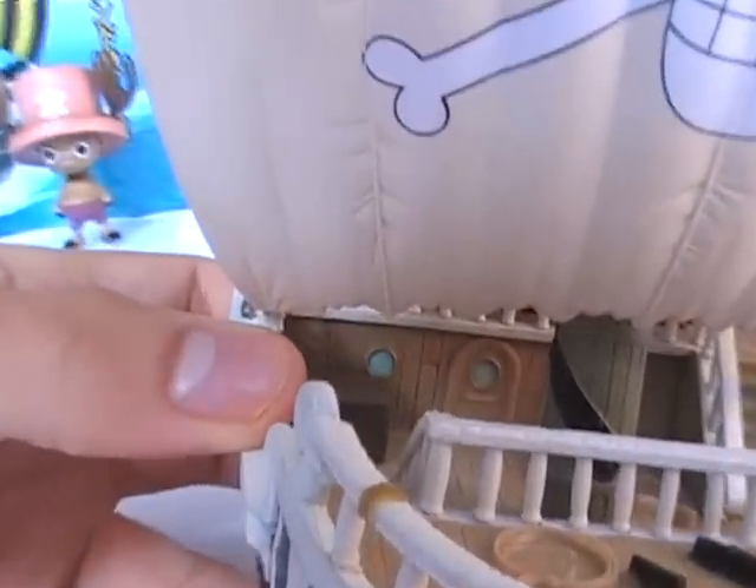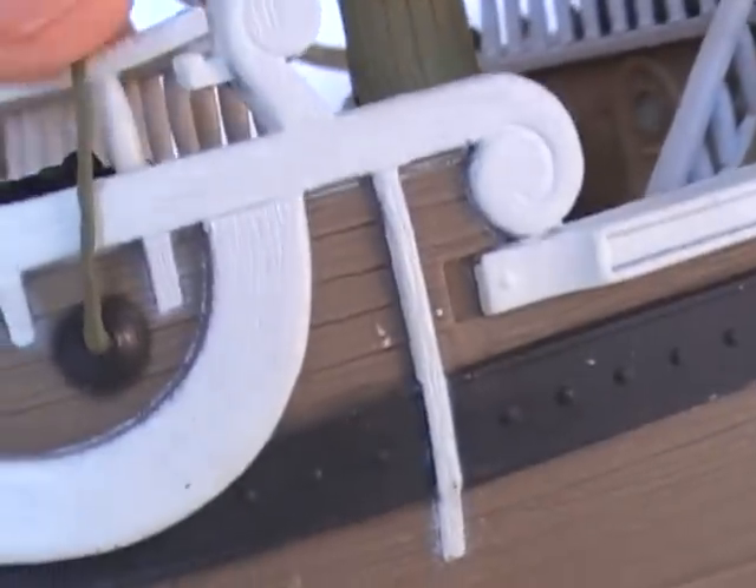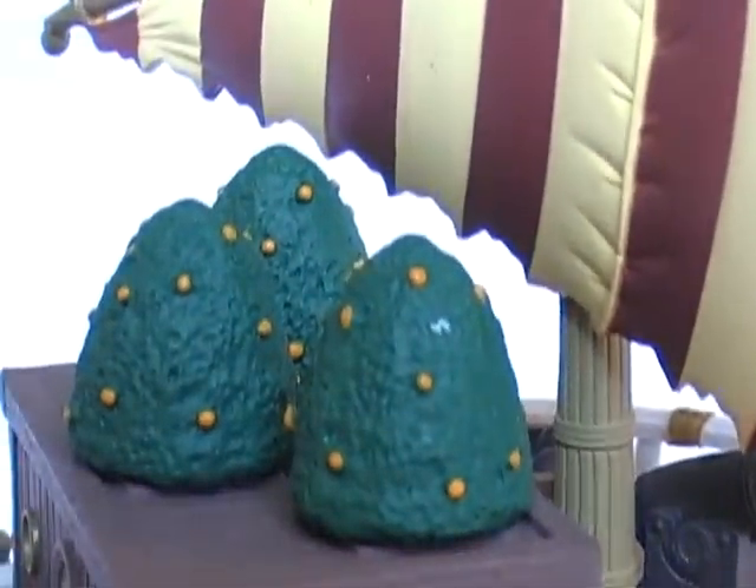You can see the nice detail on the cannon, the windows, the little box, and rope — though the rope isn't painted. Some parts aren't painted, so if you want you can improve a lot, but it's still really nice already. The tangerine trees come around there. Fine-looking detail — it's crazy.